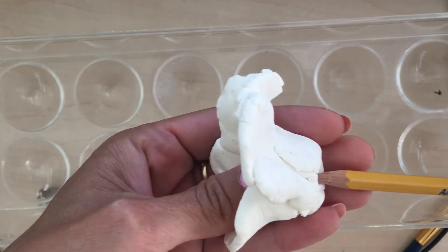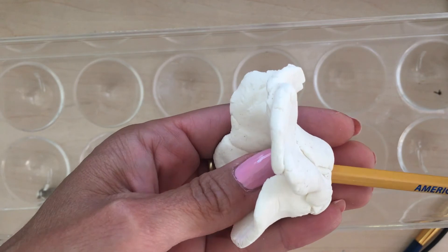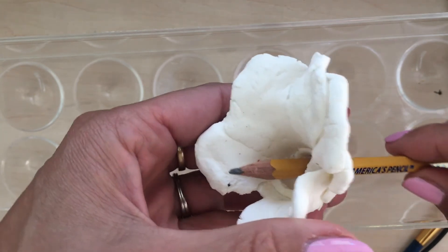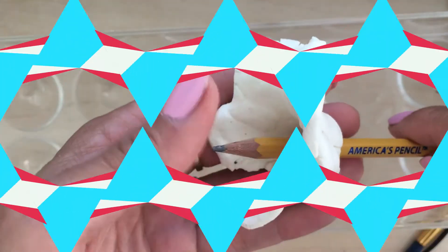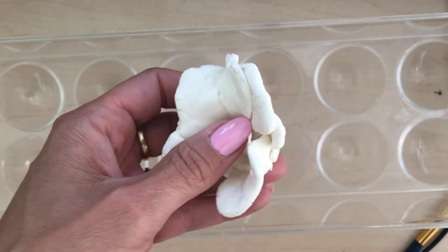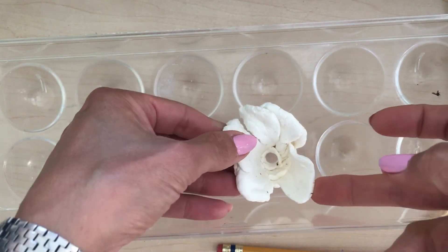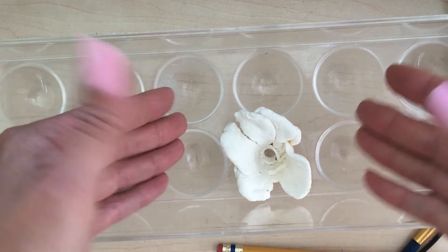While the clay is still wet, you can use a pencil to make a hole through the bottom of your flower if you're planning on putting a stem. If not, leave the flower alone. This has to be done with care because the clay is still wet. Once this is done, put it back on the tray and leave it for at least one to two days to dry. And that's it — the process is done.